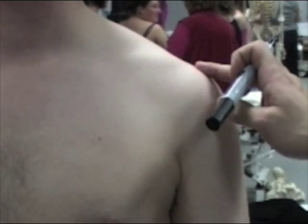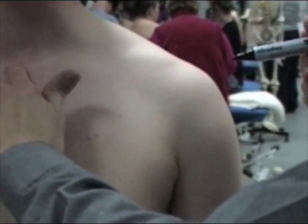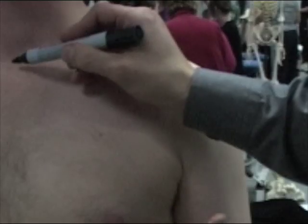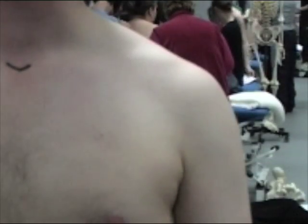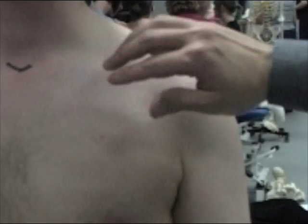We'll start with the sternoclavicular joint. We start in the midline and look for the sternal notch, which is in the midline. It's a bit tender so we're not going to push and probe too much in that position.